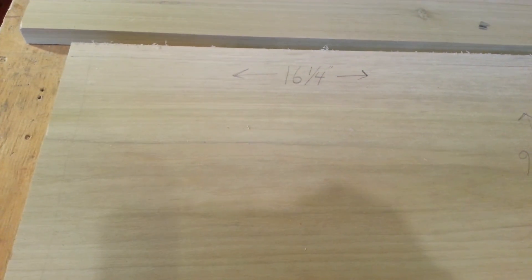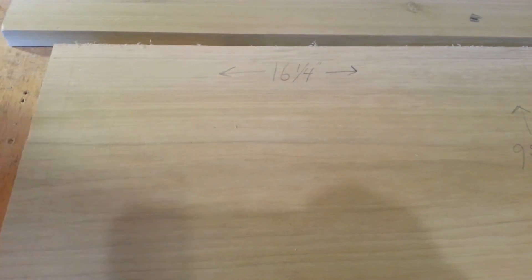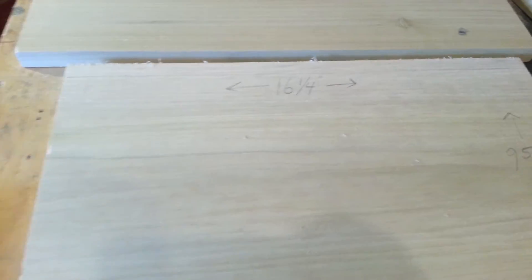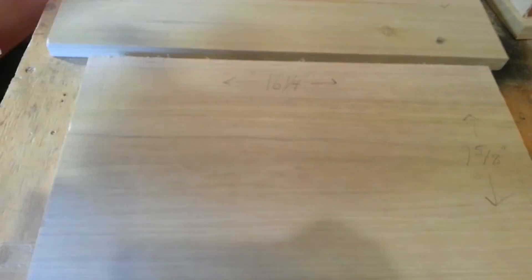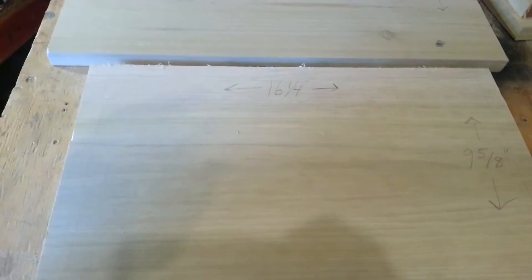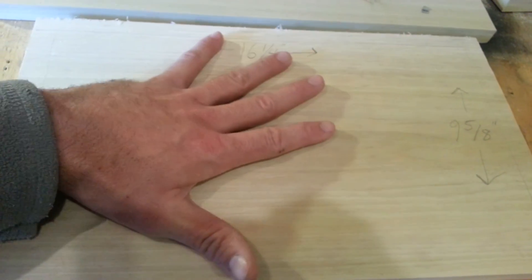If you're wanting to do mediums, you'll need to cut that width down to six and five-eighths. If you're wanting to do shallow supers for comb honey or whatever, your width of these boards will be five and eleven-sixteenths. So even though we're doing deeps, you can follow along and everything will remain the same for all the different supers other than the width of these boards.